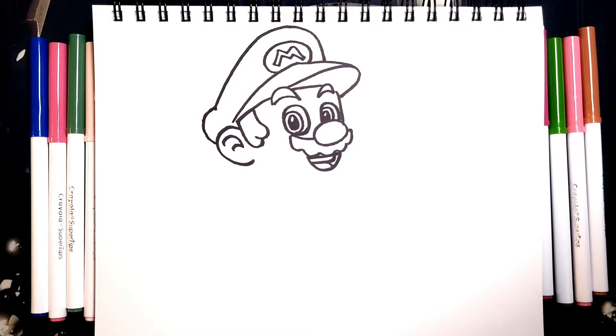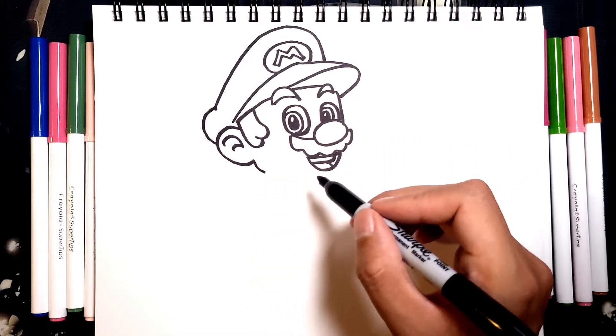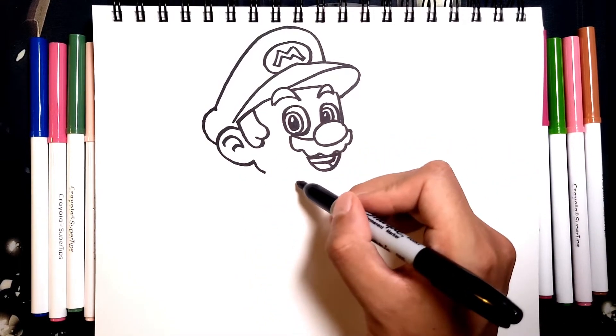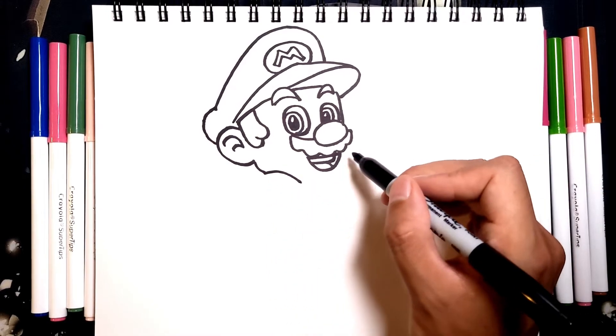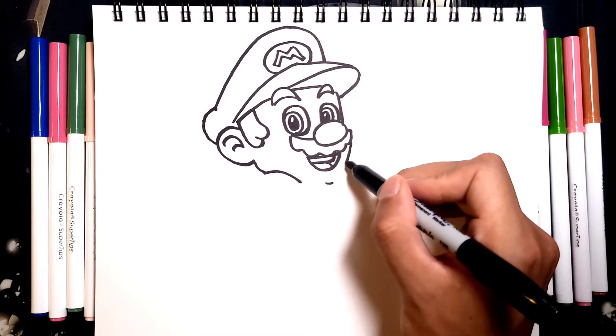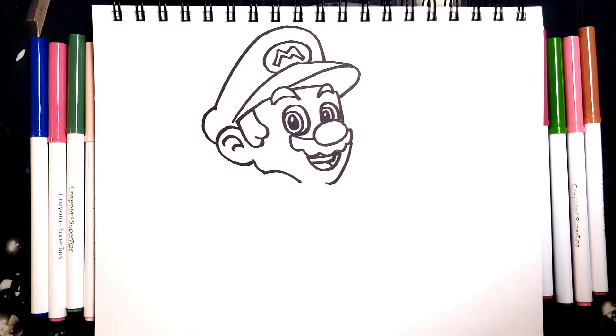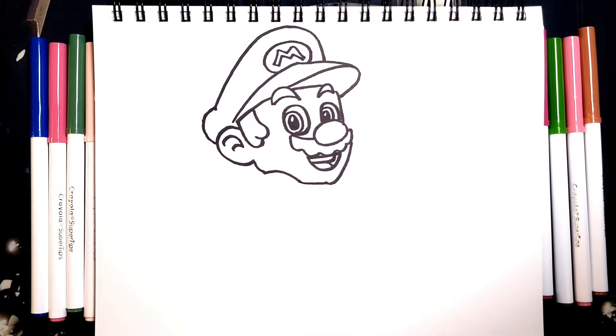Let's finish off Mario's head. We're going to go from the ear and connect it down right here. I'm going to draw a little bit of a curve for his shoulder, just right here. And let's draw in his cheek. From this point down to his chin, we're just going to go down like so, and then connect it to the shoulder. That's pretty much his head.